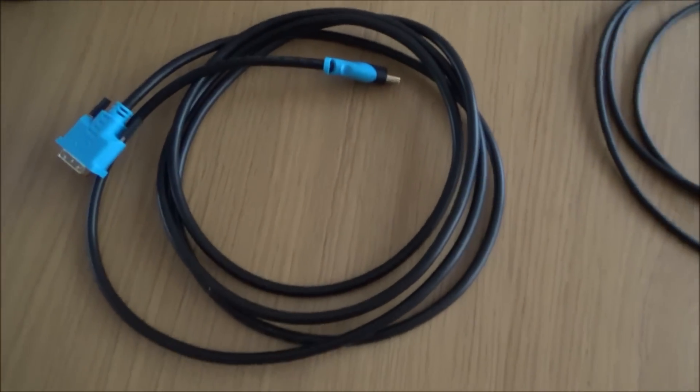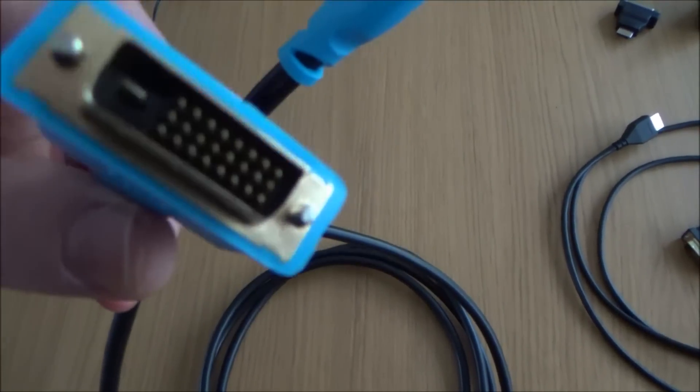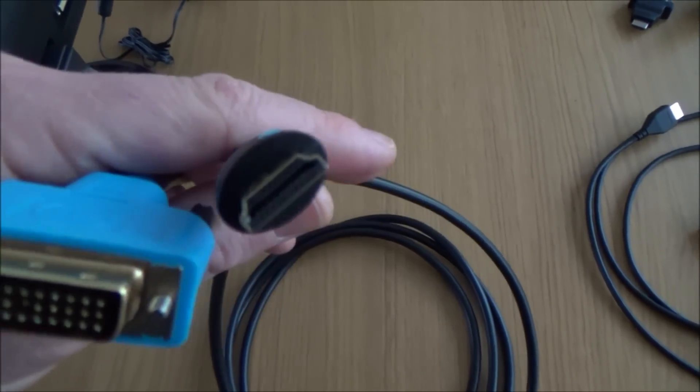If you're buying something new and you haven't got any existing cables, then the best option would be just to get an HDMI to DVI cable like this. I think this is a three-meter one — it was about four pounds from Amazon and it's really nice quality.